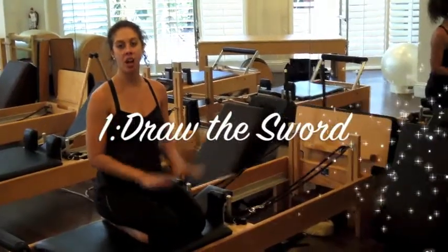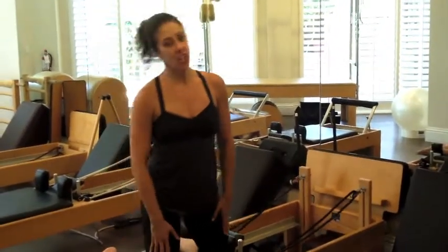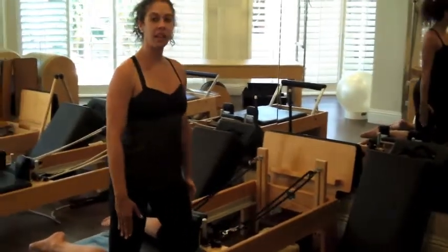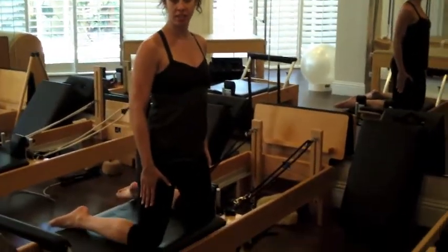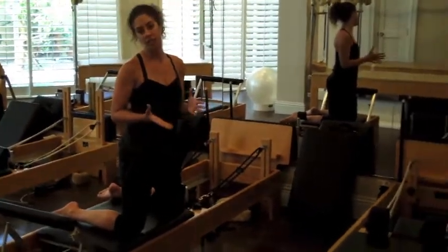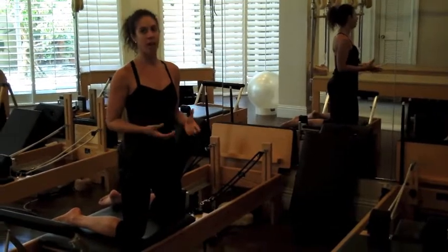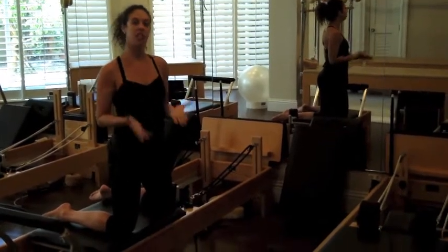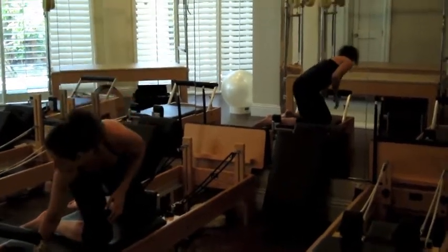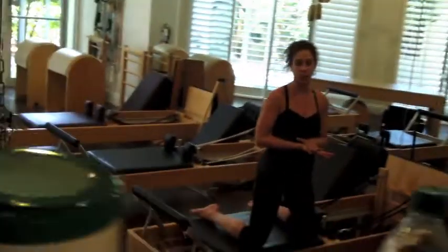For Swakati, we're going to start on our knees in a kneeling position. Take your inside knee and place it right up against the shoulder rest, and the outside knee just about a little wider than hip distance apart. For the Swakati series, everybody's level is going to be different, so you want to start with a light spring. You can always go heavier, but I'm going to start on a yellow spring — or if you don't have color-coded springs, just one very light spring.